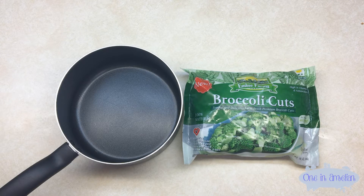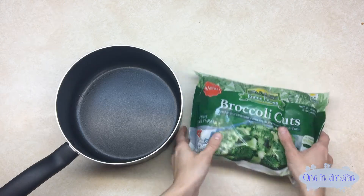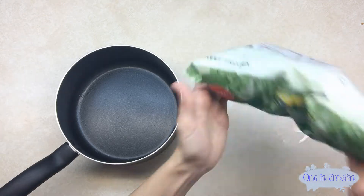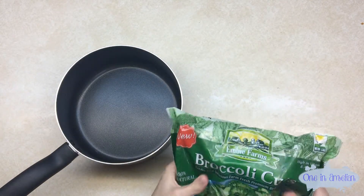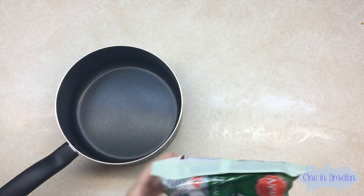So if you've had the broccoli in your freezer for a while, I recommend the first thing to do is to literally just smash it to get all the pieces that have been frozen together to break off.